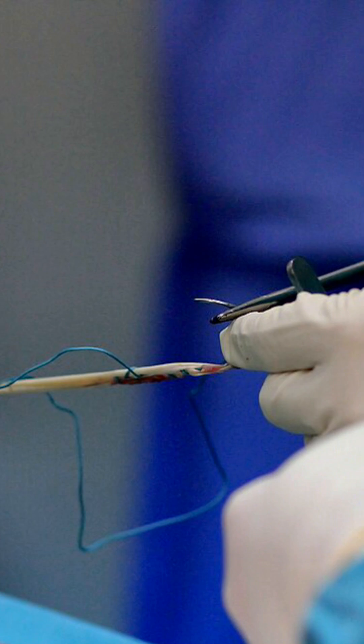Once those tendons, or that graft, is taken out of the knee, surgeons will fold that graft over and create a strand. Depending on the surgeon, a two-strand or a four-strand bundle — as we call it — is the graft that we will actually insert back into the knee.